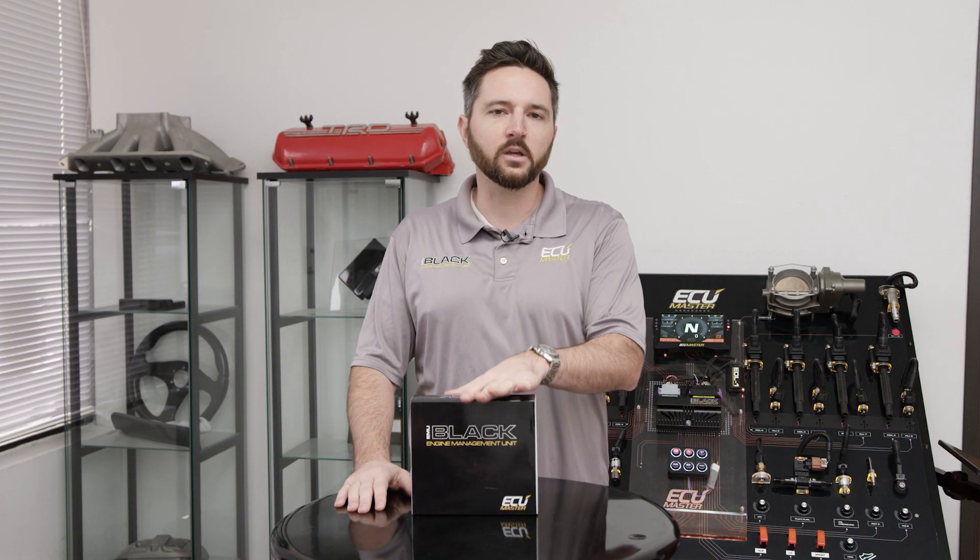Hey, Zach here with ECU Master. Today we're going to unbox our new plug-in ECU for the R50 Mini.